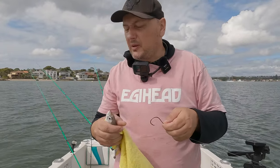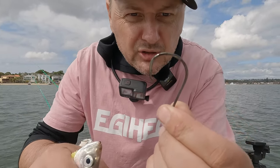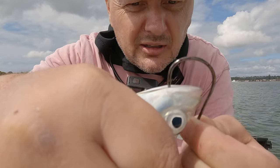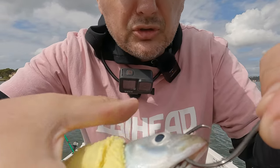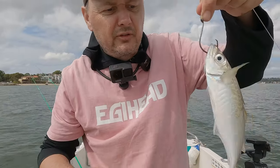I get a lot of people asking me how do I put my live yellowtail on. I've got an 8/0 circle hook. Pin him there through the mouth — don't go through the brain. Just kind of work your way in and come out through the nostrils like that. That'll keep him alive. Let's go.